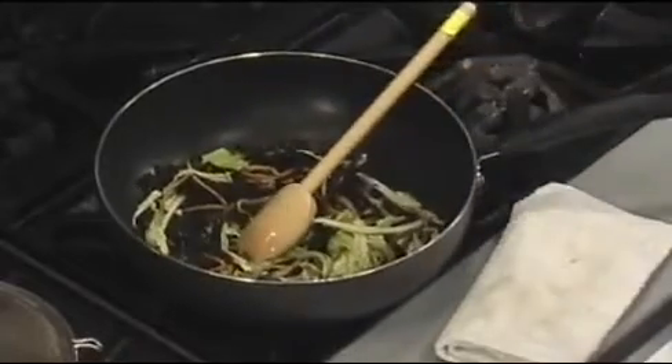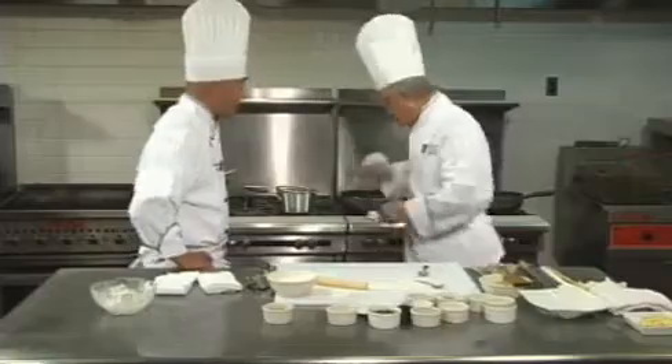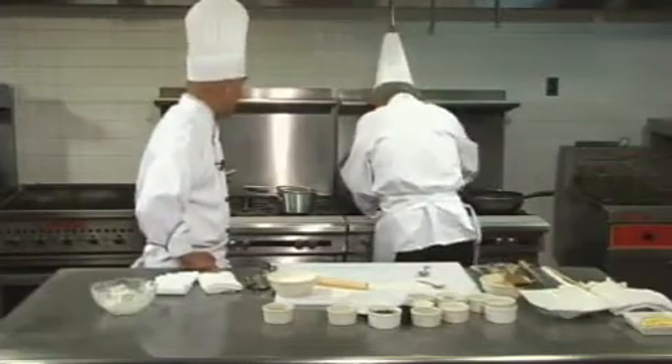You could also do chicken — a lot of people do chicken breast. Shred the chicken breast and marinate it with a little egg white. Now we're adding the pork back in.